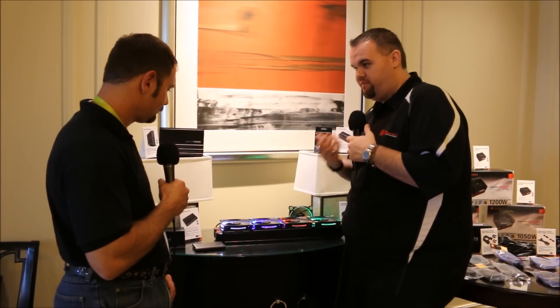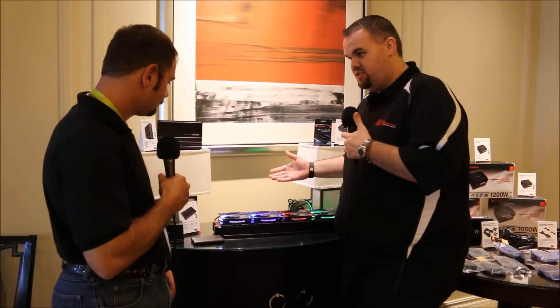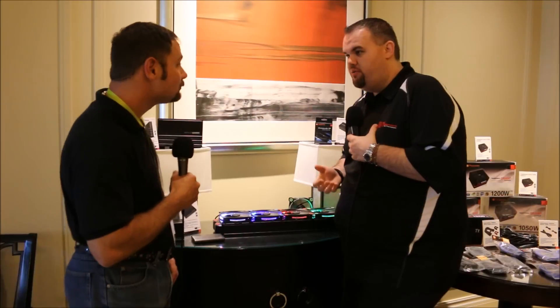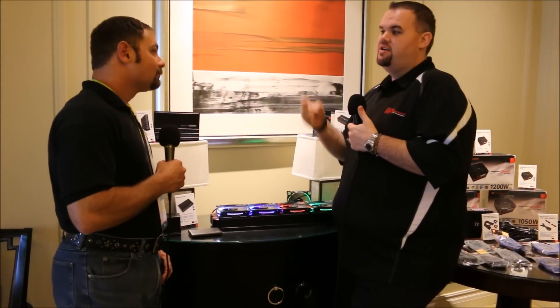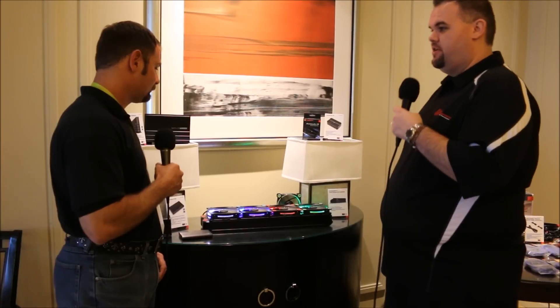It just creates a cool accent piece. You can also get them non-lighted if you prefer no lighting. One of the worst things with fan noise is once you put them on a radiator, that's the worst case scenario. So the first way we wanted to demo them was setting them on a radiator.